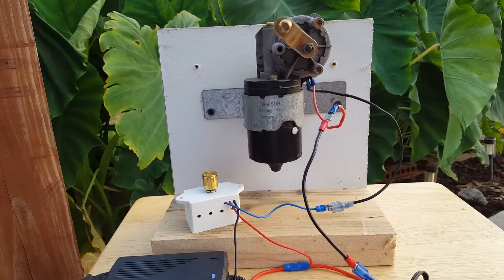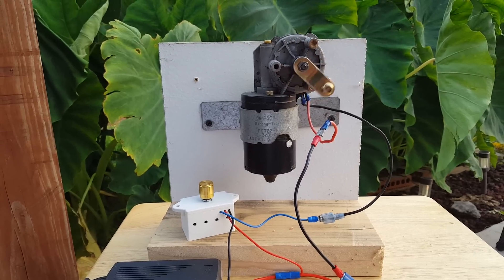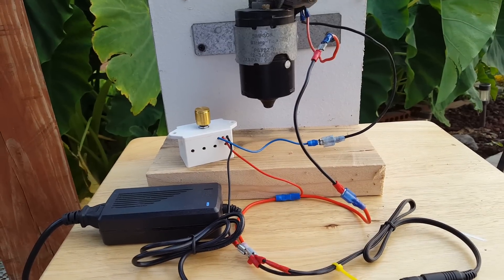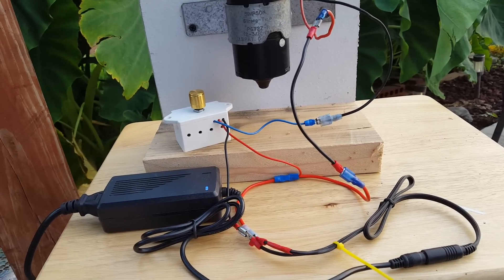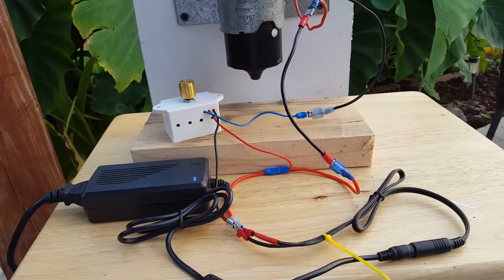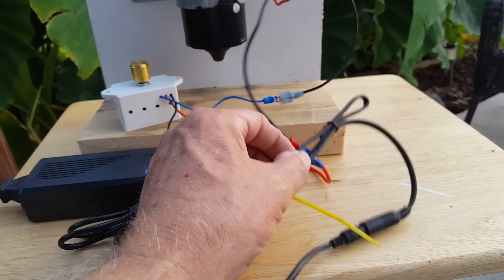This is the motor controller I get off eBay. It's about $10.00, and that includes shipping. And then this power supply I also got off eBay for $7.95. And then the little adapters that go from the power supply into the motor controller, or directly into the motor, however you want to wire it up, is about $5.95 for 10 of these little cords right here.